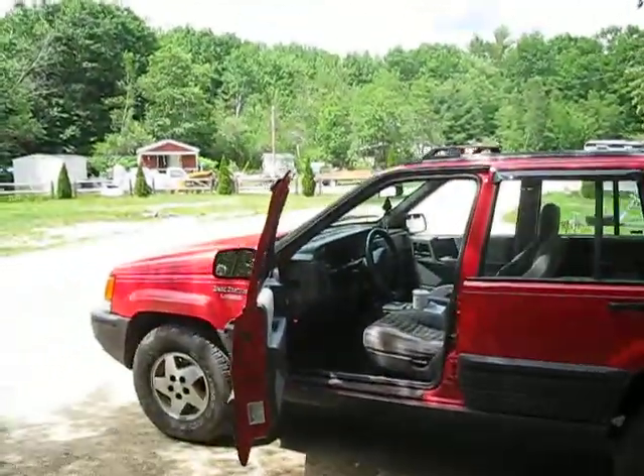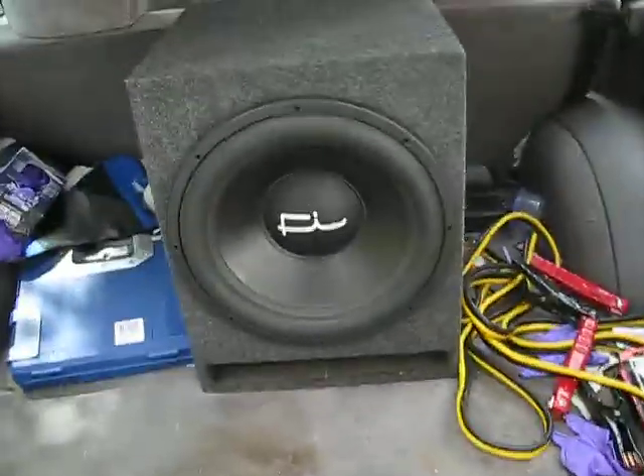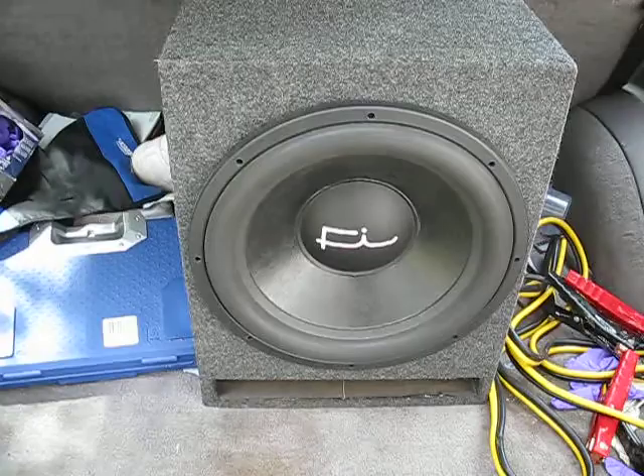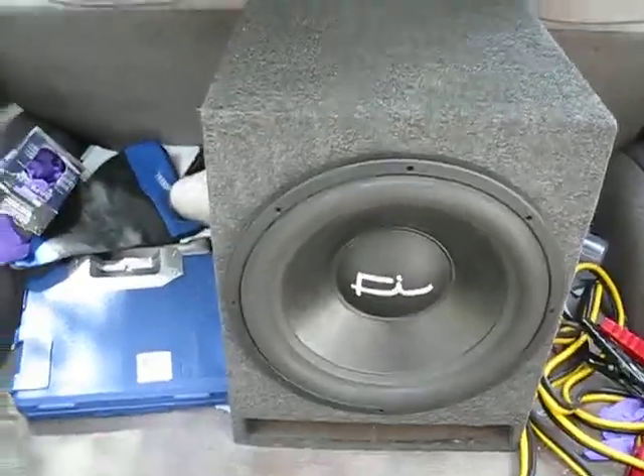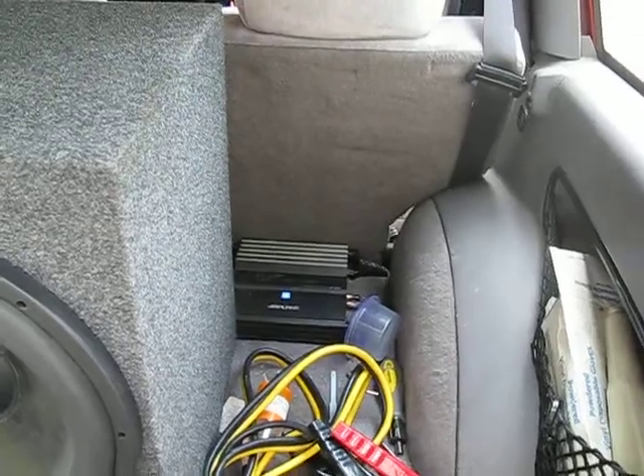Got a red '96 Jeep Grand Cherokee Laredo running one 15-inch Fi SSD, dual 1-ohm coils, in about a 2 cubic foot box, run off the same Pioneer 450 mono I've used in almost every video.